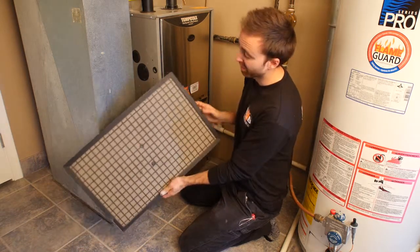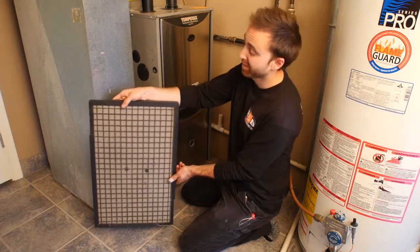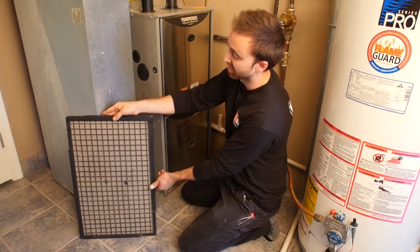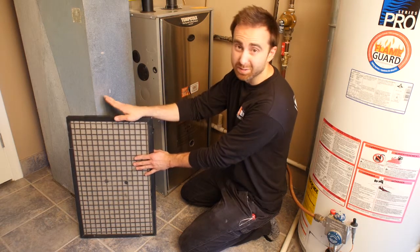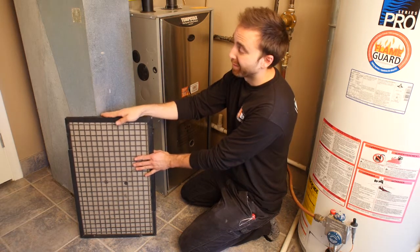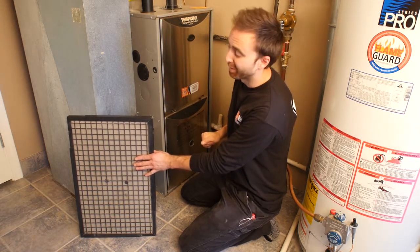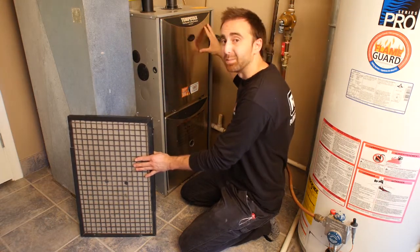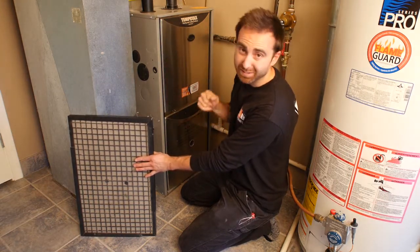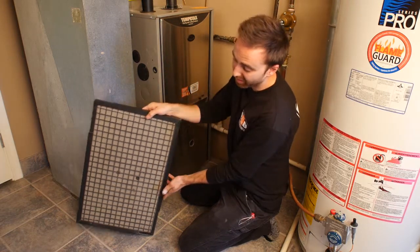The filter is one of the most important components of your furnace. The other reason to change and clean your filters is it avoids costly service bills from technicians. A plugged filter like this one will cause a furnace to overheat. A furnace needs cold air flowing through it to cool it — without that cold air, it's going to set off safety switches built into the furnace and your furnace won't work.